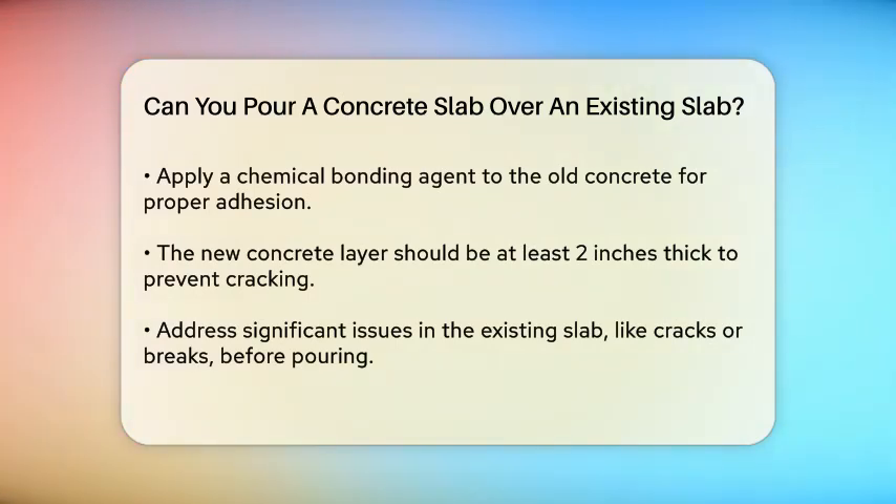You'll need to apply a chemical bonding agent to the old concrete. This is crucial because concrete doesn't naturally bond to itself, so without this agent the new layer won't adhere correctly. Another important point is the thickness of the new layer — it should be at least two inches thick to avoid cracking under pressure and to ensure it bonds properly to the surface.